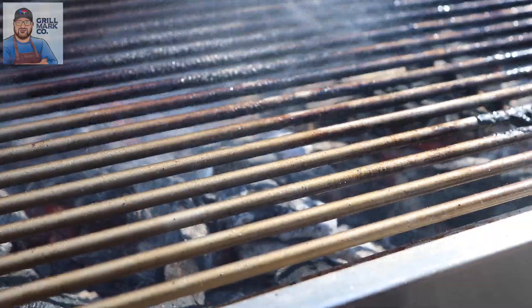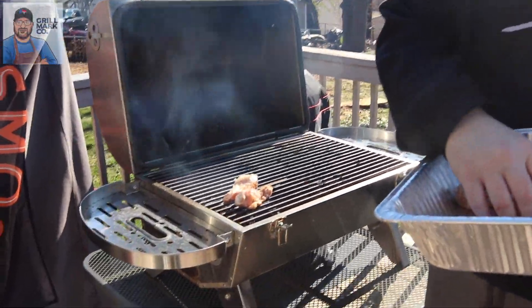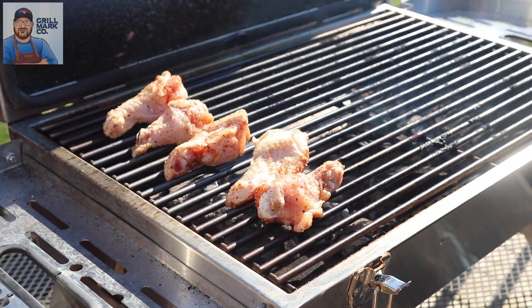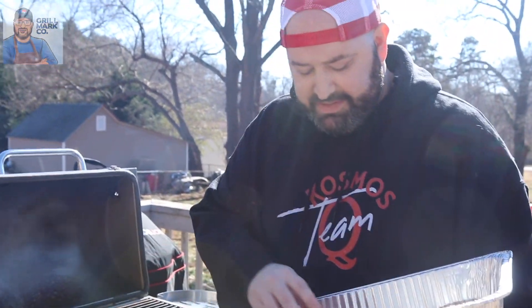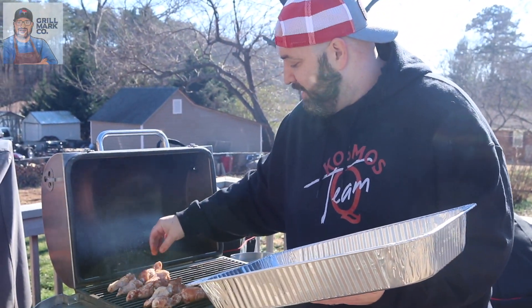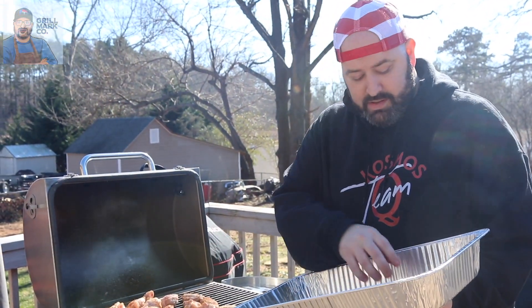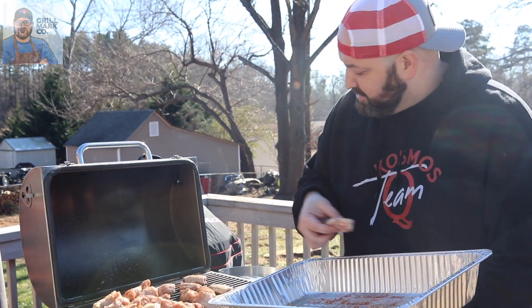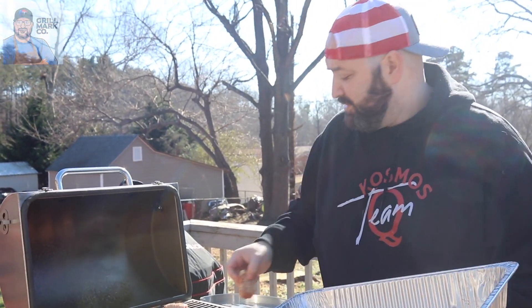Make sure you spray the grates down because wings can stick really easily. We're throwing these on, smoking them to an internal temp of 165, then rotating them to make sure we get even cooking throughout. This is a really simple recipe — I picked these wings up at Publix. You can get them at any grocery store. Close the lid and let them cook for about 10 minutes. Remember, this is running at 300 degrees so they're going to cook pretty fast, but we want even coating and cooking throughout.